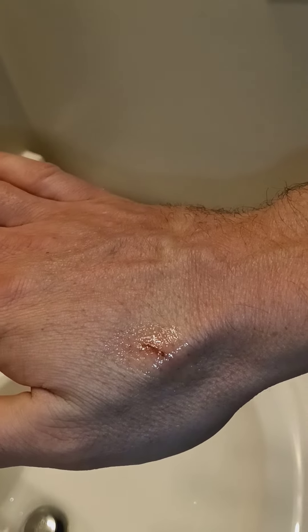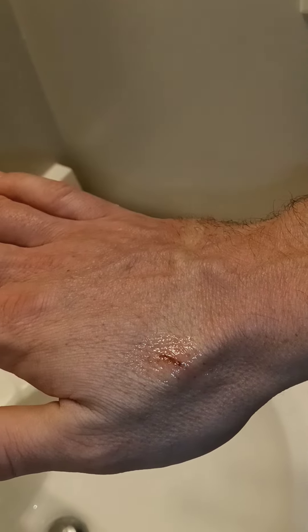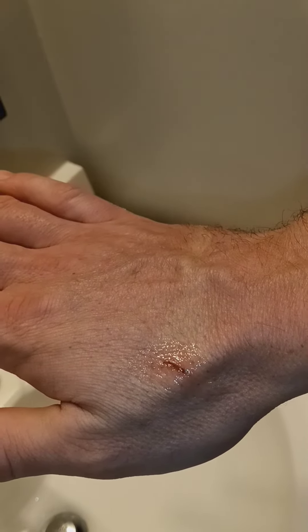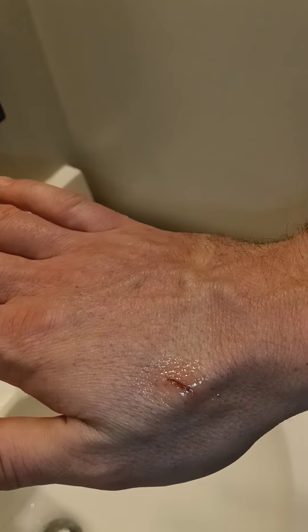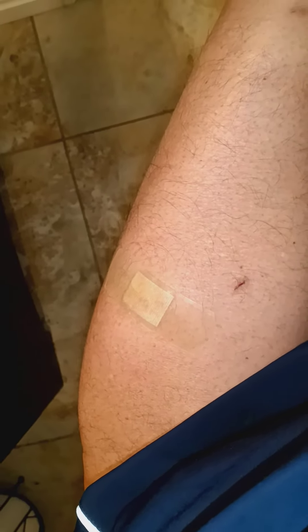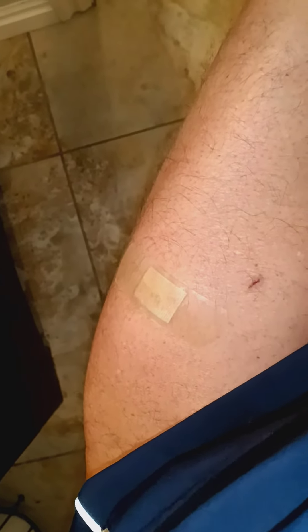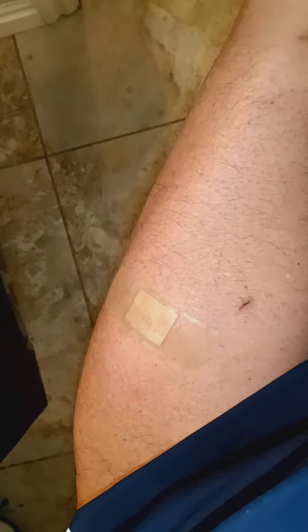I also rinsed a couple other wounds with hydrogen peroxide — one on my leg from when I missed with a machete and nicked my calf a little bit. Let's see if there's any bleaching there. I put a band-aid on it; it's a pretty good cut, and there's a little nick where it deflected as well. I was wearing pants, thank goodness, or I probably would have had to go to the ER. I don't see any bleaching on that skin though.